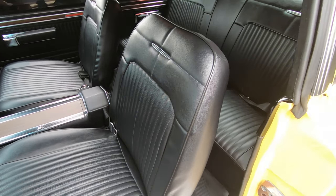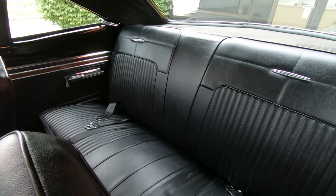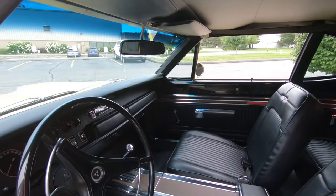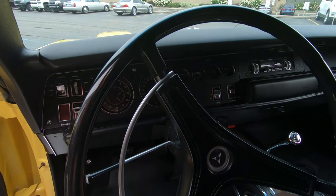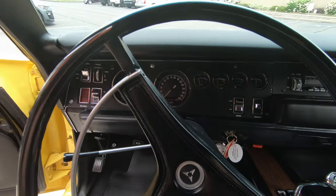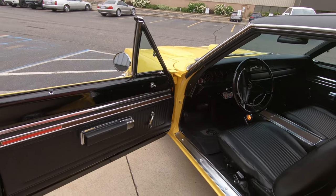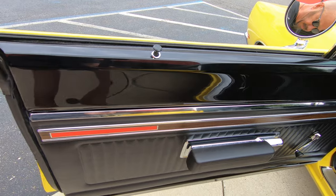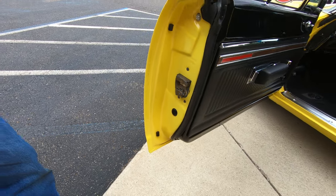We got a great looking back seat back there, nice looking seat belts in there. The package tray is looking good, the headliner is looking good, the dome light's working. Everything on the dash is looking sweet. Even the courtesy lights on the center console are working. We got beautiful workmanship there restoring the dash. Look at that black paint right here — you want to talk about slick. And look at these door jams, look how nice and clean those are. You can see that the rubber's been replaced on the door seal also.